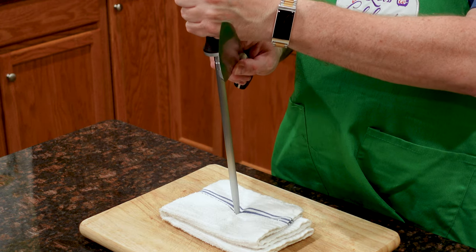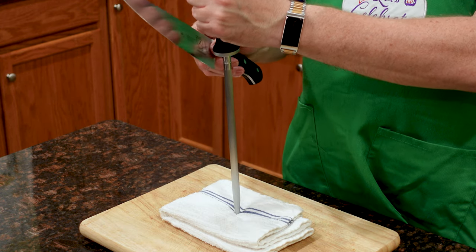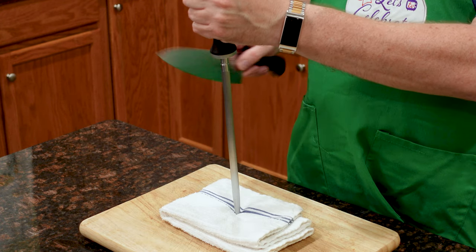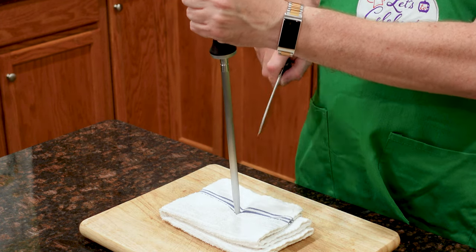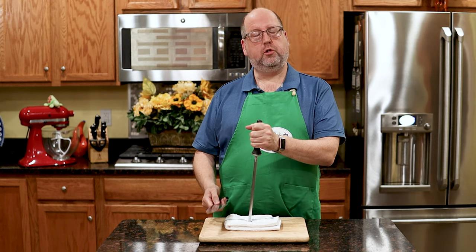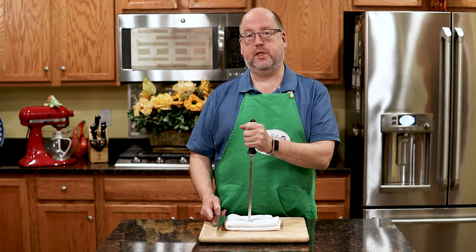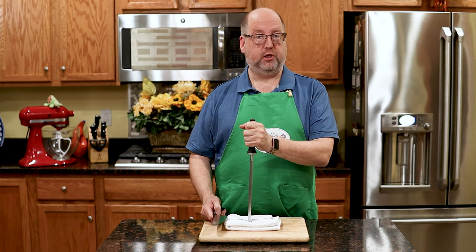Right down — down one side, down the other. Just do this four or five times on each side. You'll do this before you use it, every single time. That will maintain your edge for you.